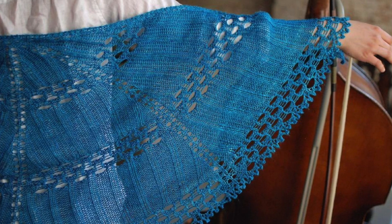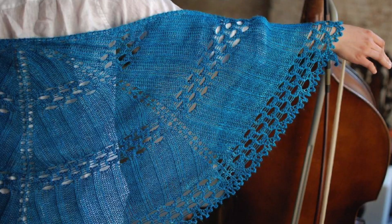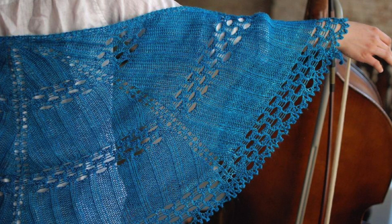My first pattern recommendation for this section is Avebury by Kirsten Kapur. This one's knit in a DK weight yarn and it's an interesting mix of wide rib pattern mixed with large eyelet patterns and a delicate picot edging for the bind off. Yarn overs are also used for the construction, so the wedges are very prominent.